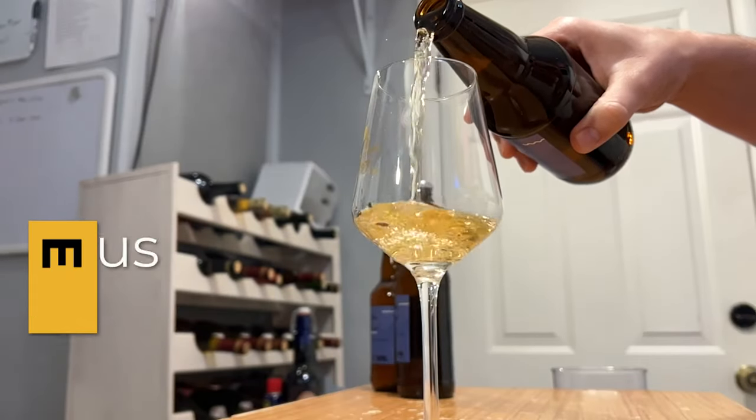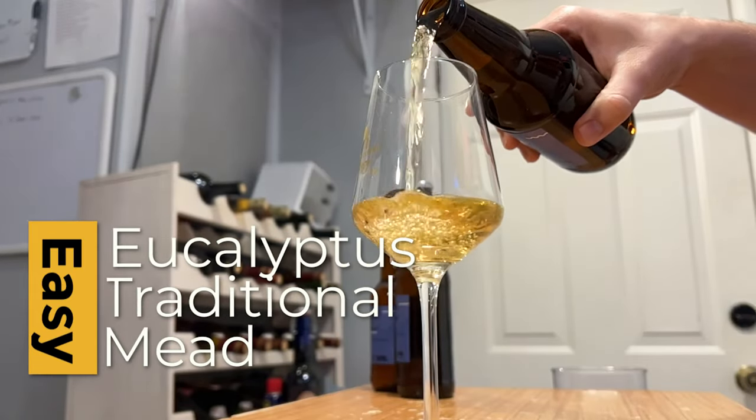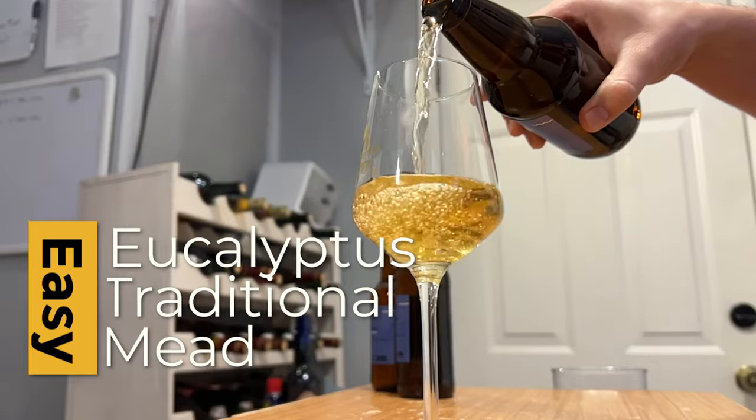Today we're making a eucalyptus blossom traditional mead. Let's get started.